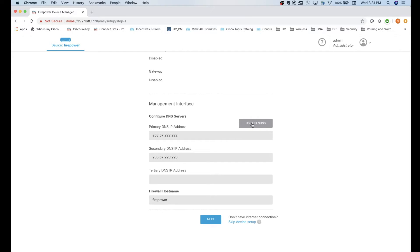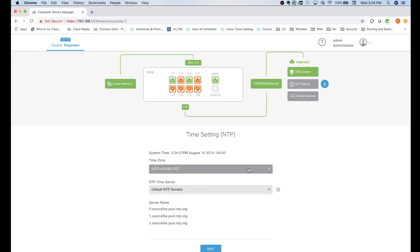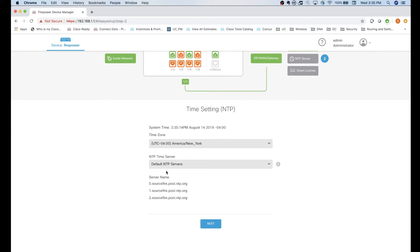You can use the OpenDNS IP addresses that are in there by default. Click Next - this might take about two minutes to get to the next page. This page is where you set your NTP settings. I'm going to select New York for my timezone and stay with the default NTP servers, then click Next again.